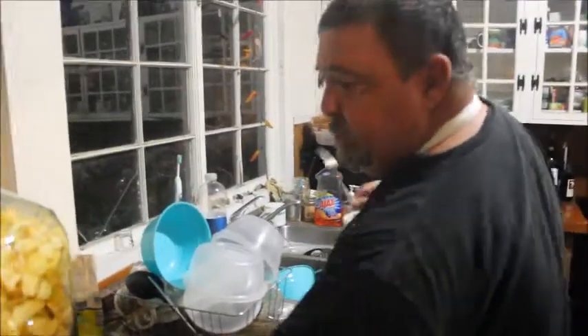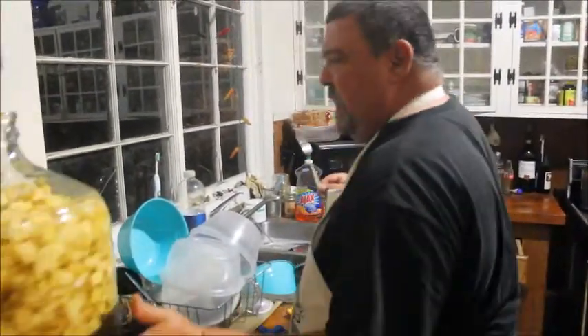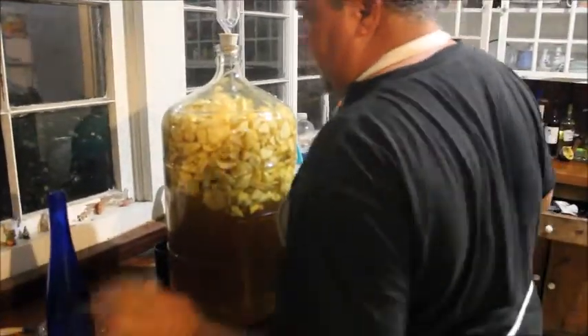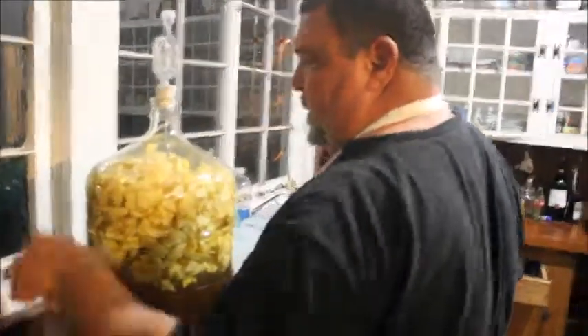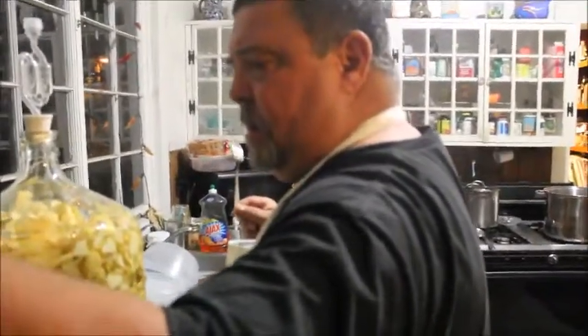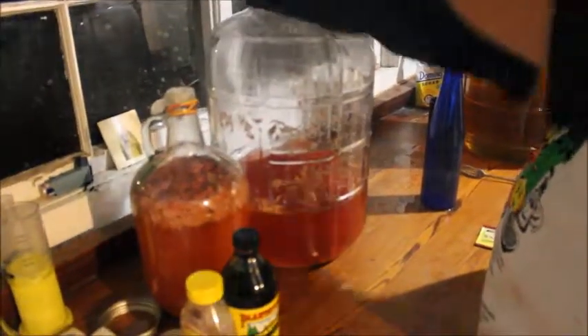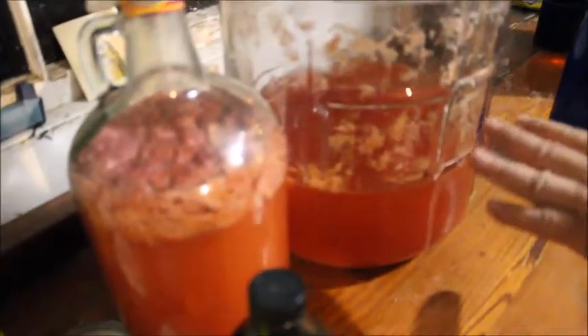We're going to pull this over, and in the morning I'm going to pour that yeast in there. This is some strawberry wine that we already had made up. It's going to be some good stuff — it's got a little of the pulp from the fruit, but don't mind that.